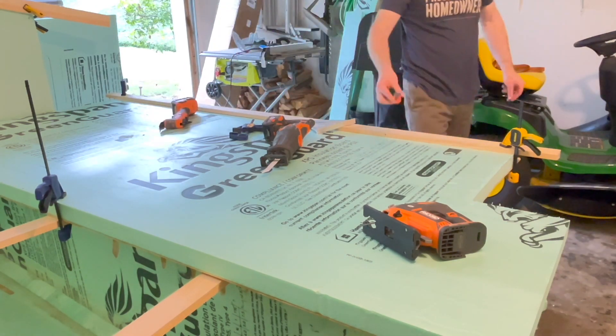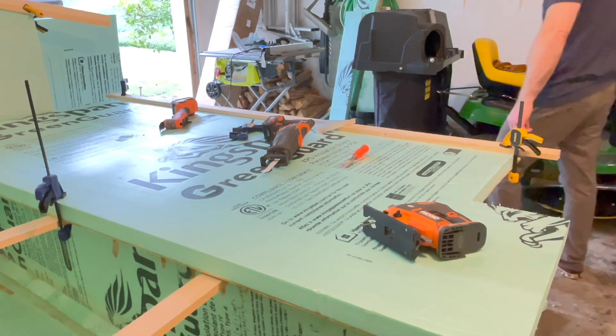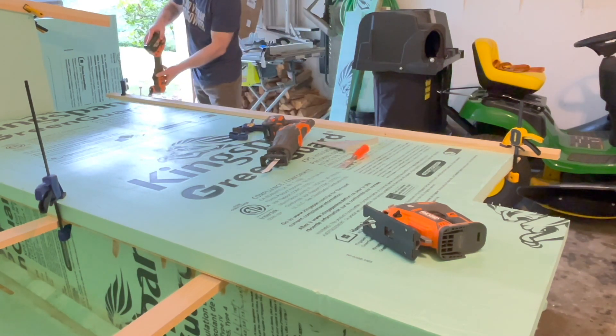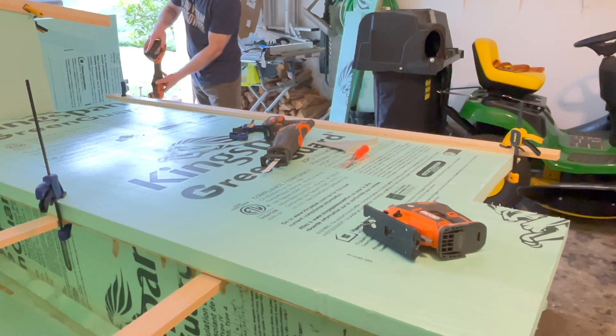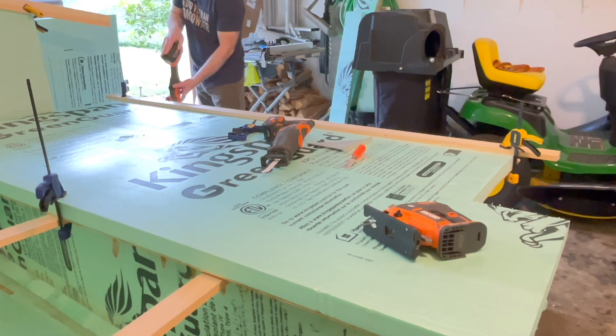I originally started with the jigsaw, but the problem was the stroke of it wouldn't quite cut both the foam and the five-millimeter plywood. It was literally five millimeters too short on the full stroke with the blade, so I actually had to wind up doing this in two pieces — or I should say, two different cuts.